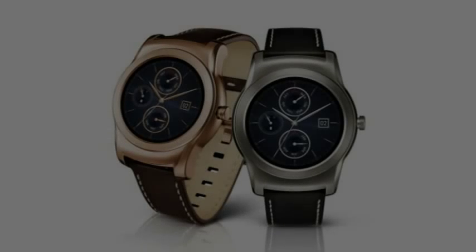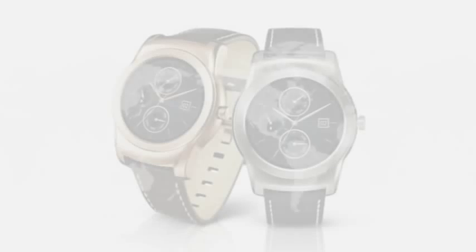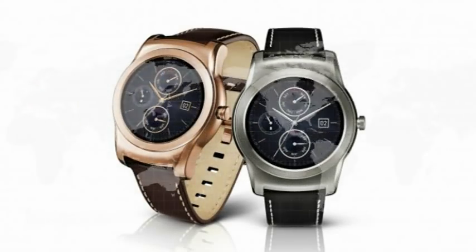LG announced their new luxury all-metal smartwatch, the LG Watch Urbane. Back in October of last year, LG launched their first round smartwatch, the LG G Watch R. This marked their first entry into the round watch arena and seemed to have been the start of what is to come, as LG have today announced their next round smartwatch, which is going by the name the LG Watch Urbane.